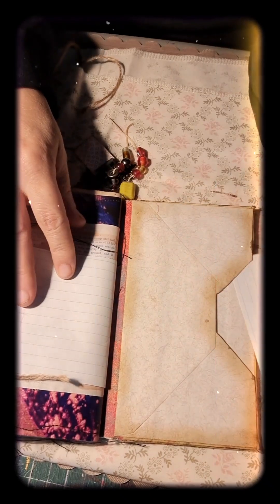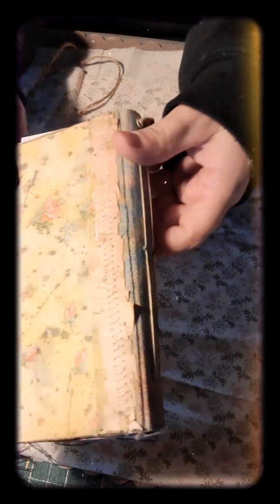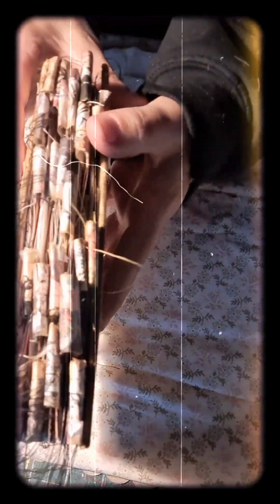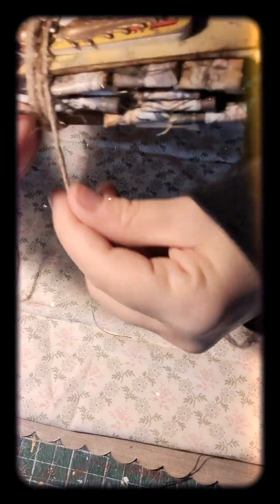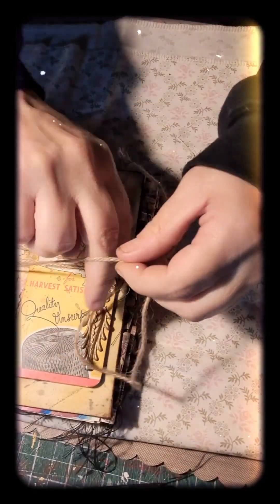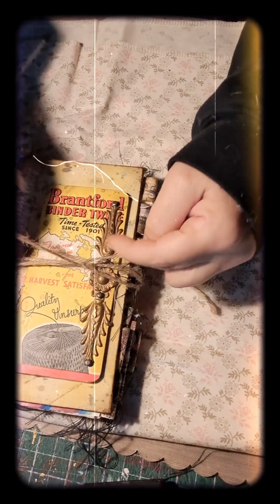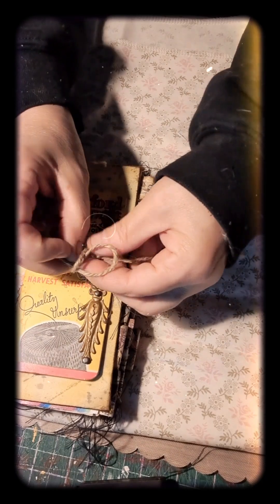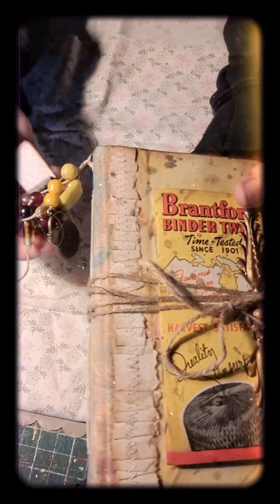I hope you guys enjoyed this! On the back side, I used an envelope — a handmade paper envelope. The fabric on the front and back cover is yellow, so it goes well with my little book. In the front I have the twine just to go with the theme of the hay twine harvest twine — it says 'a bale of quality' on the back. And yeah, it talks about binder twine.